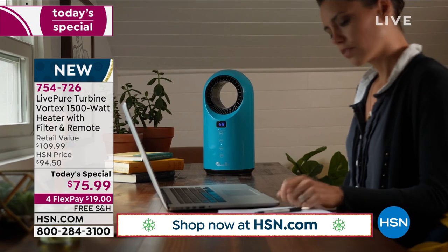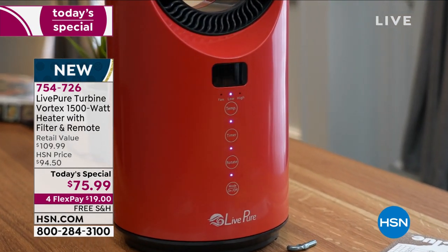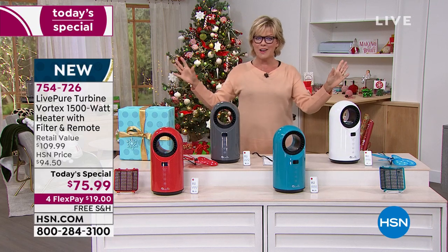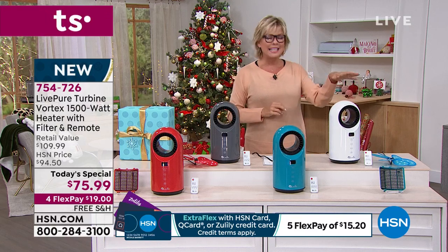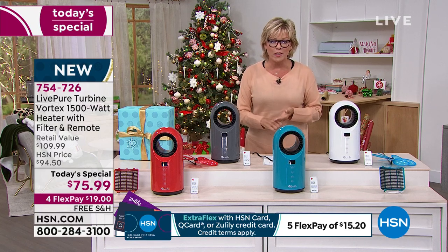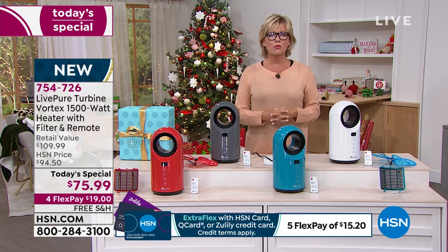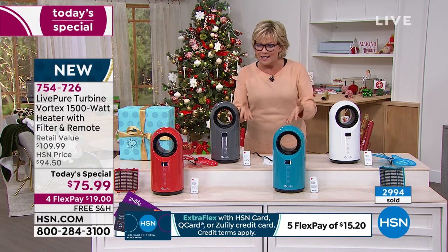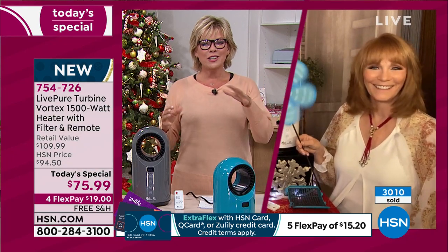The beautiful teal is very popular, and graphite is the number one most popular. Teal and red are the limited HSN exclusive choices — nowhere else in the country can you find them. We're ready to cross over the 3,000 units sold marker already. Look at that pinwheel moving — you can see the force behind the 1,500 watts of power. It's important to show the air is actually moving.